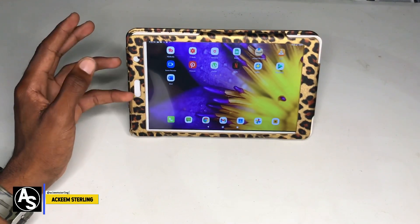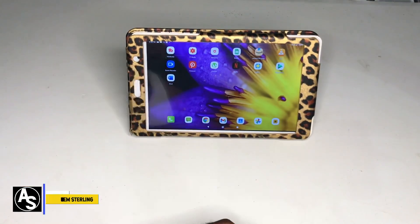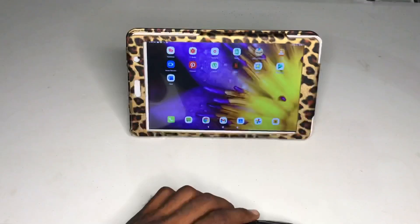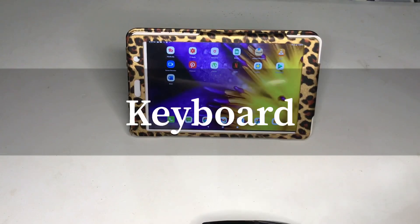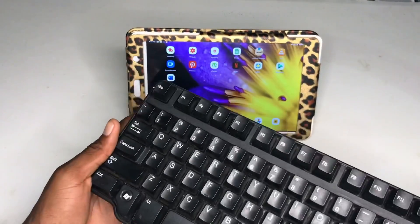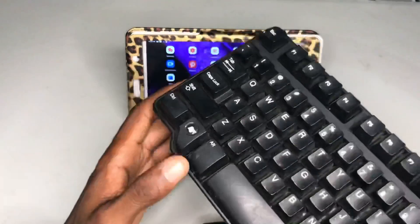Right here I have a tablet, so I'm going to show you guys how to connect a keyboard and a mouse to this device. First you need your mouse, and you also need a keyboard — this is the keyboard I'm going to use for this process. It doesn't matter what type of keyboard you're using, as long as you have a mouse and a keyboard.